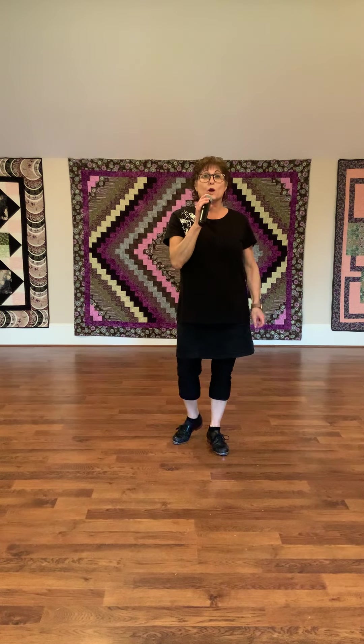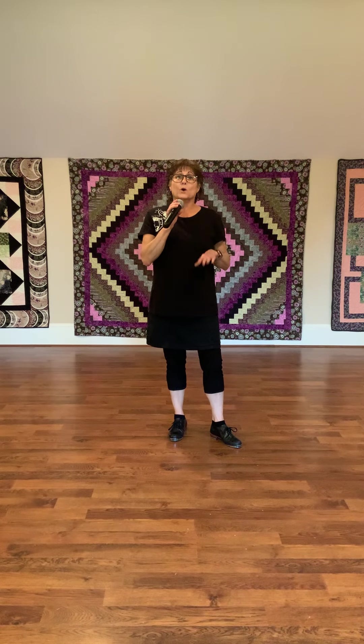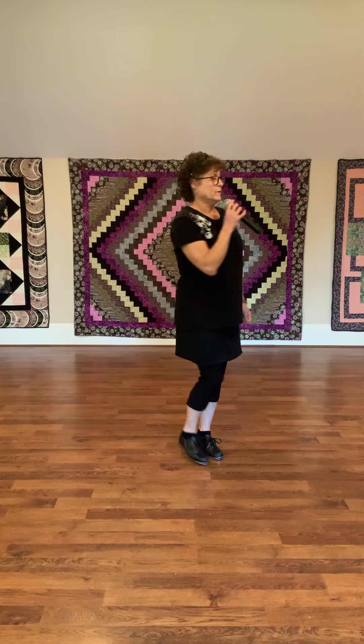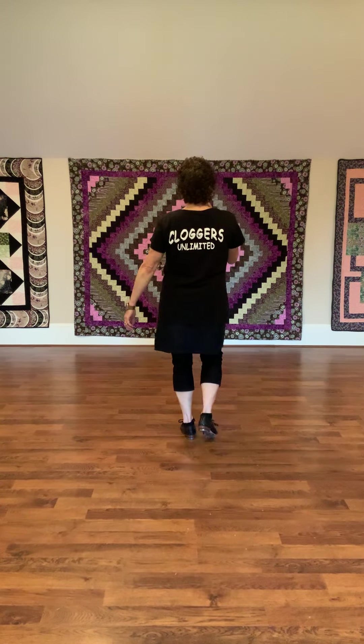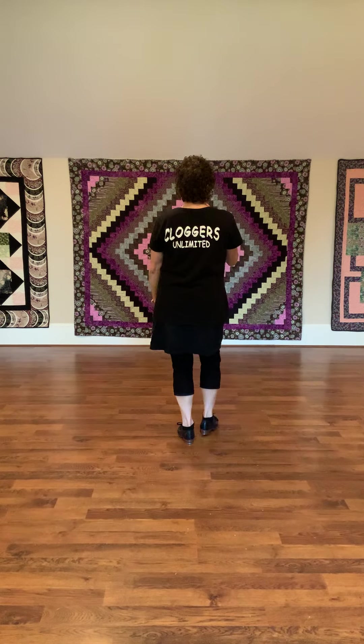Okay guys, I'm going to show you the 16-count rocking chair that is in 'One Margarita.' We're going to do it all forward — I'm going to count — and then we're going to turn it like we do it in the routine. So here we go, start off with a regular rocking chair: seven, eight...